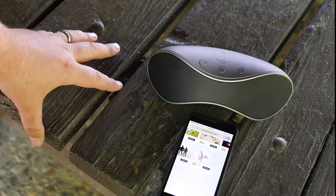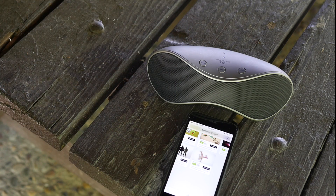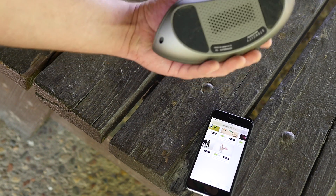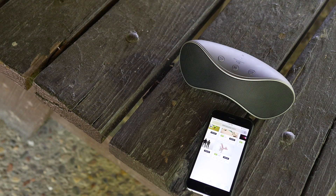Besides that, I would definitely recommend this speaker. You cannot beat the price and the quality design — it's a very sleek, minimal design and it sounds excellent. I'll put a link in the description and thanks for watching.